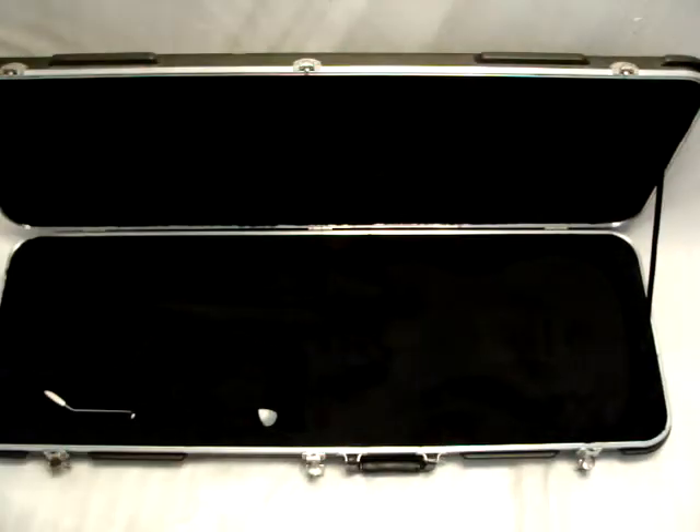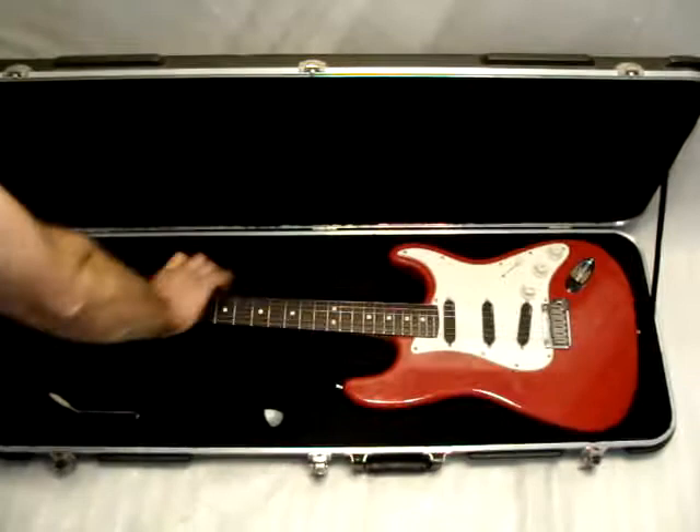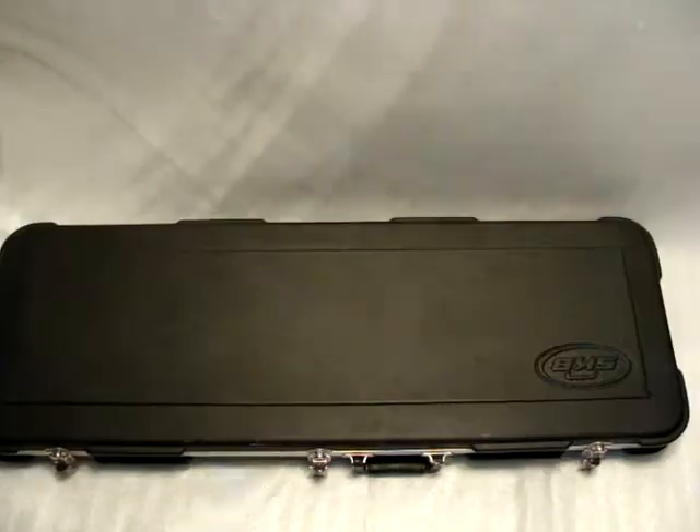So it's pretty nice, it has EMGs, there's a tremolo for it, and it comes in this SKB case. Thanks for checking it out.